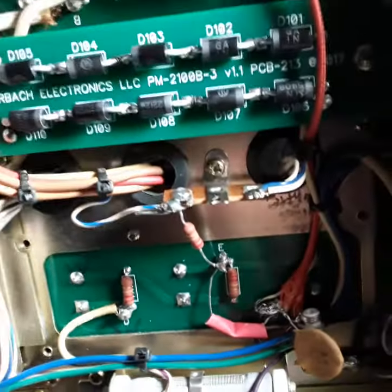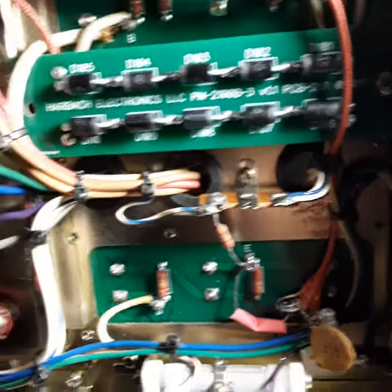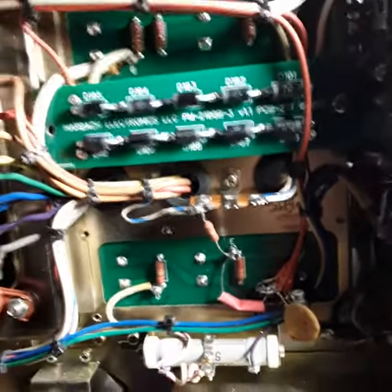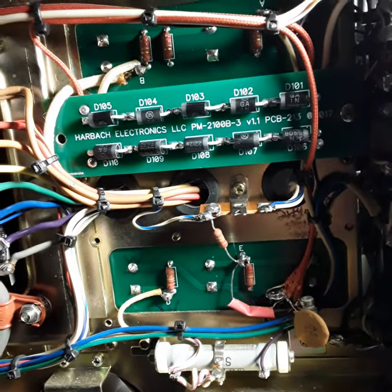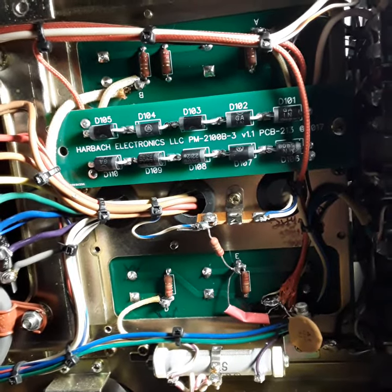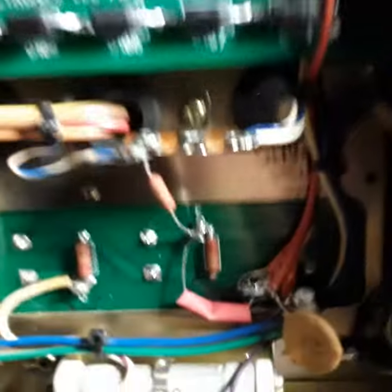I'm just worried about this section right here. Hopefully I got it right. Hopefully it's okay. Let me know. I'm not in a hurry to get this thing going really quick, but this is it — one of the most vexing...